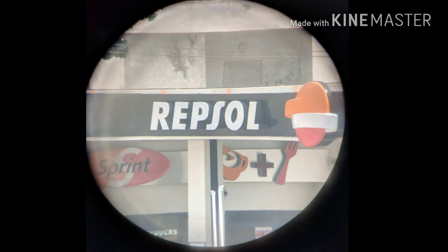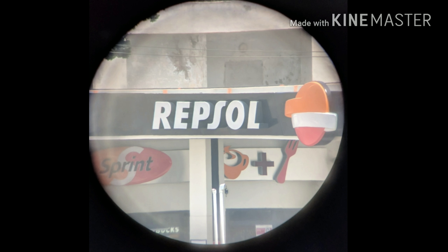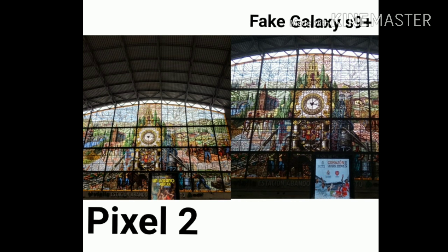This is a photo of the same gas station, but this time using a telescope with optical zoom rather than the digital zoom of both phones, so it's going to be much better. Now moving on to the next round — lower light photos.